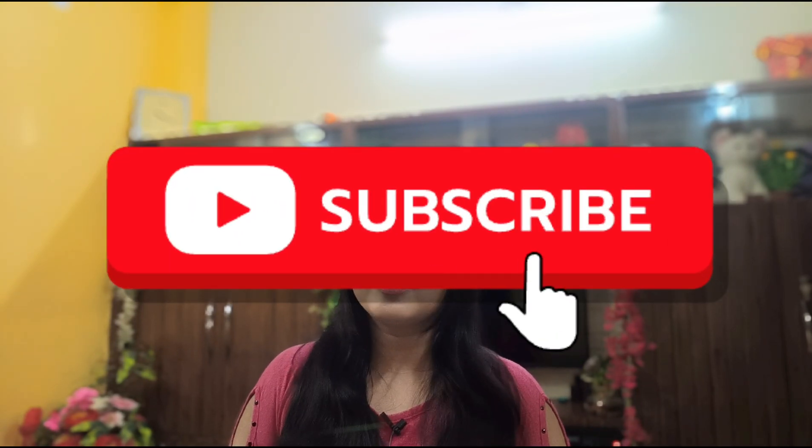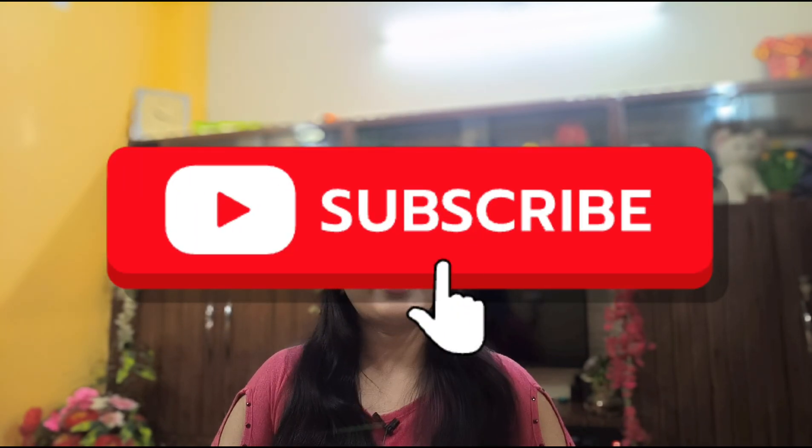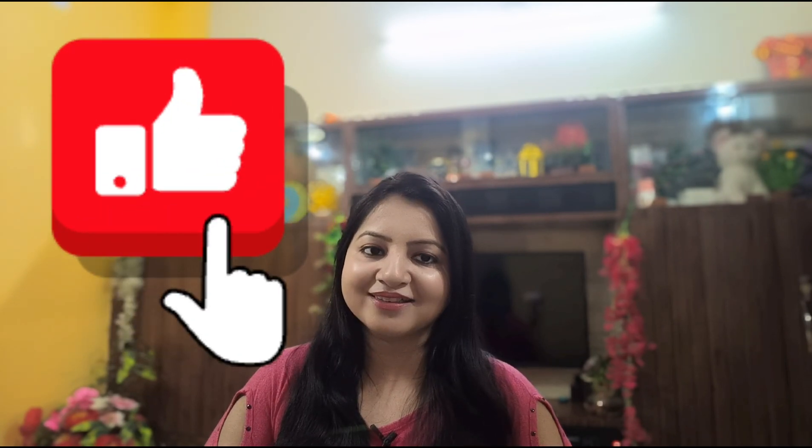But before that, if you haven't subscribed to my channel, please do subscribe and share the video. Please like my videos and make a lot of comments. If you like this recipe, please like it.